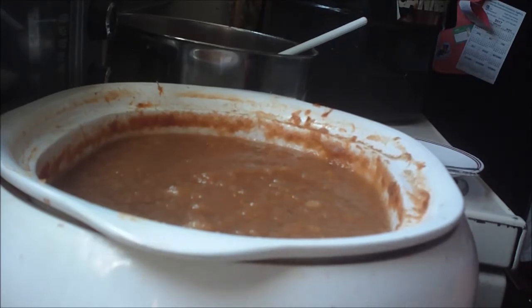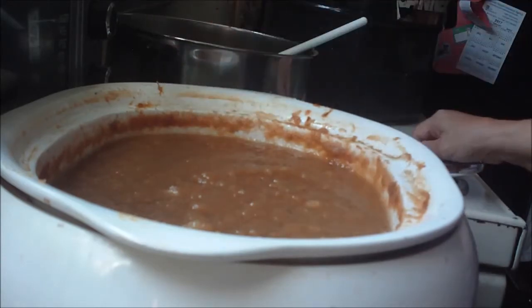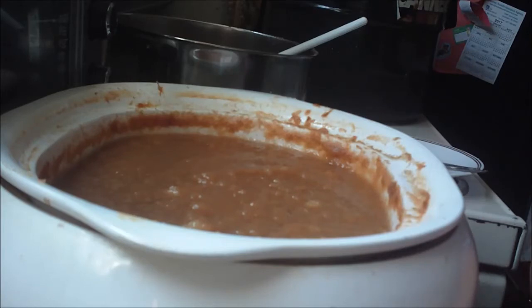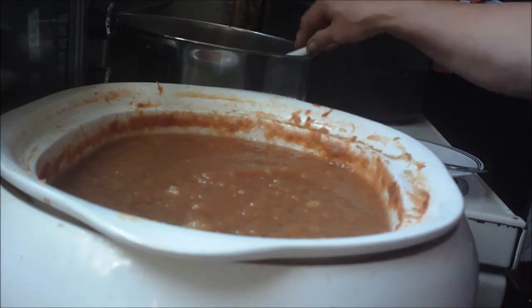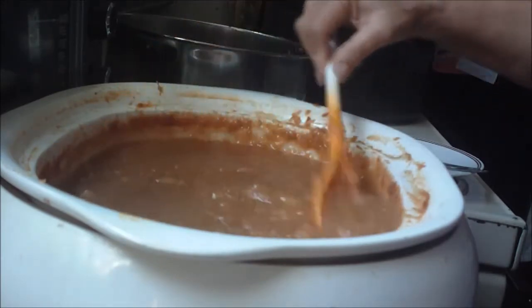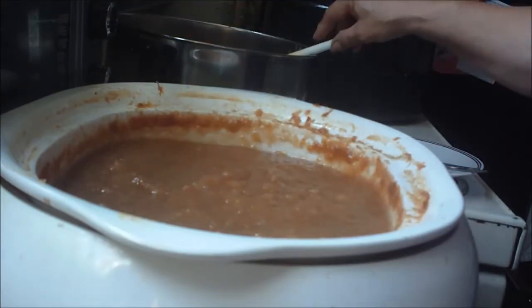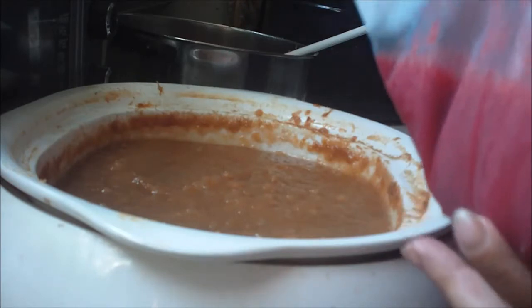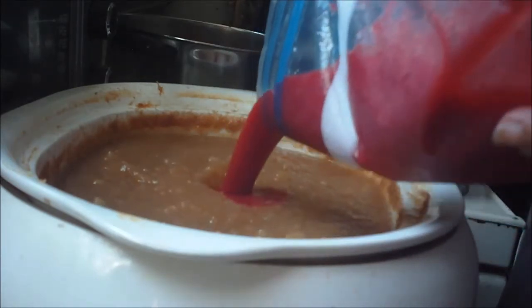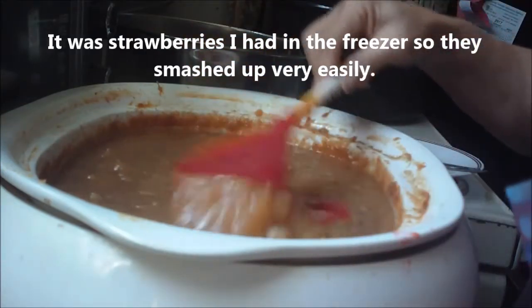Okay, I almost forgot one important step. I've got my spoons here for taste testing - I've got the dirty ones in the sink. I was tasting to see if I needed to add any more sugar to this. I probably got about maybe a cup in there, but I almost forgot to add this - this is pureed strawberries. I am making strawberry applesauce!